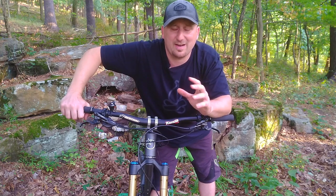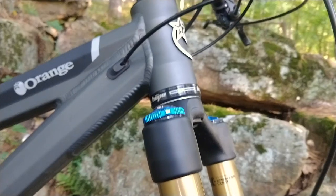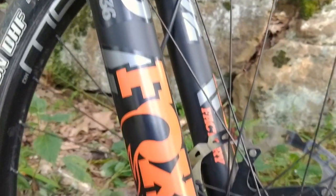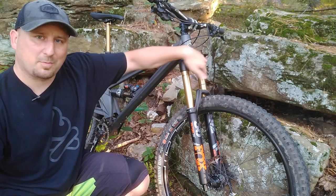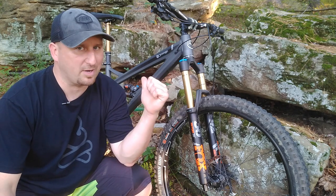On the front end we have the Fox 36 Factory Series, made for 29-inch front wheels with Kashima coating and 160mm of travel. It features high and low speed compression, high and low speed rebound, and an adjustable air spring that comes from the factory with one air token installed to help it play well with the rear suspension.